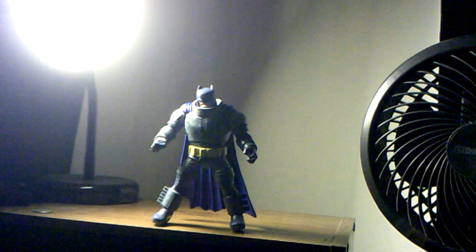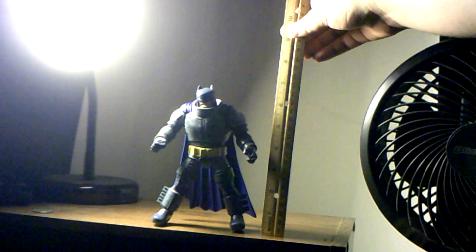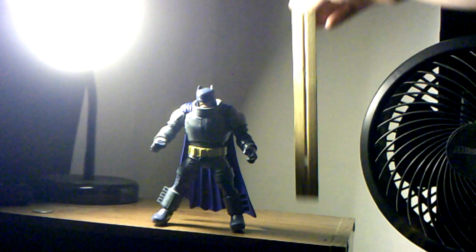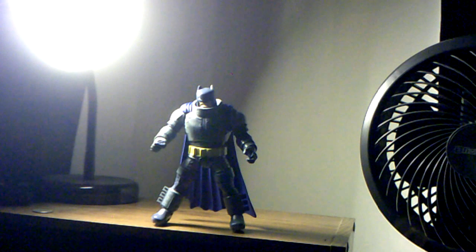For a DC Comics Multiverse figure, Batman here stands a little bit over six and a half inches — probably about almost seven inches. He's kind of a bulky figure. Top of his ears is about seven inches. Let's get some size comparisons.